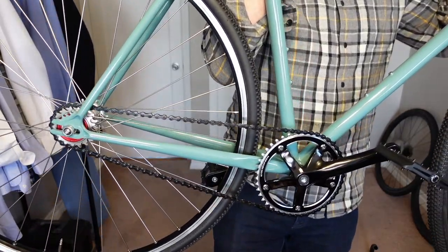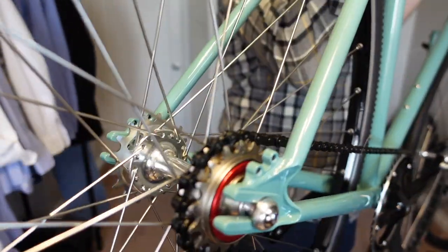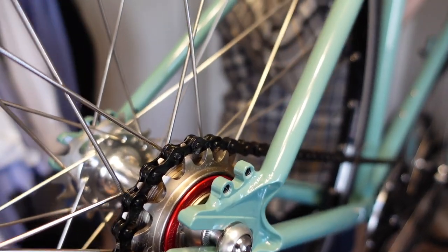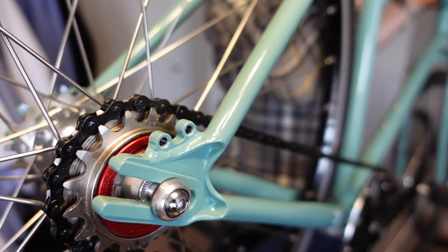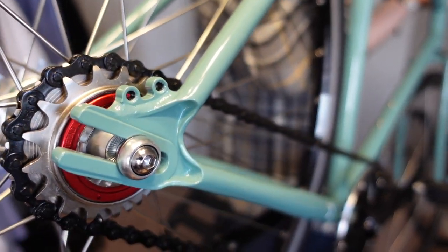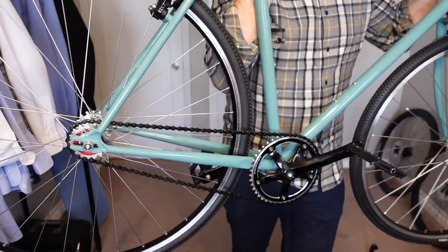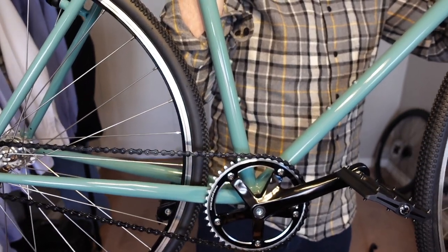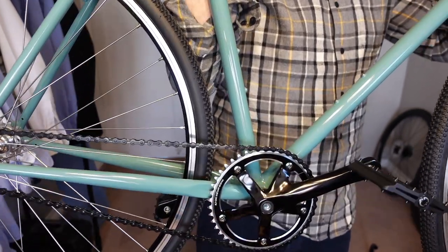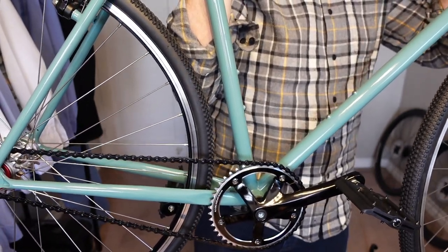For gears, I went with a 44 tooth in the front and a White Industries Dos Anos Freewheel 17/19 in the back. They set it up as 19 on the 19 tooth. I'm probably going to change it to the 17 tooth — I think it's going to be a little bit better for riding on the road, which I'm mostly going to be riding on. I was going to go with a 42, but I thought the 44 would give me a little bit more oomph when I'm riding on the flats. I could always go down to a 42, and I have a couple of extra 46s from my other Wabi.